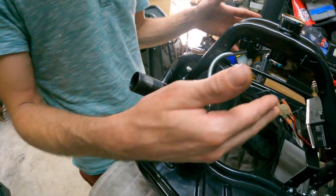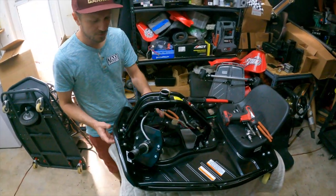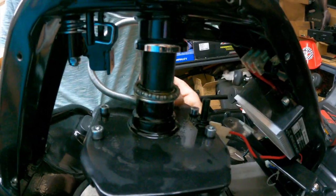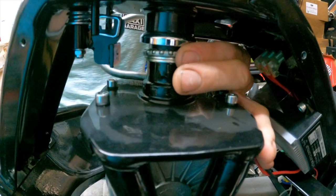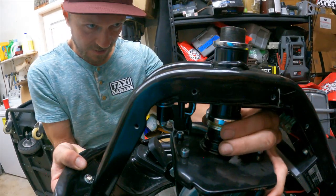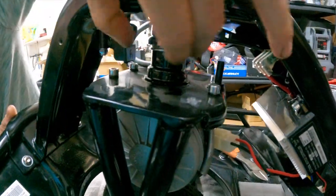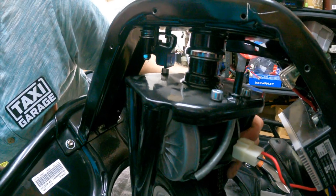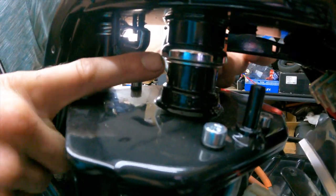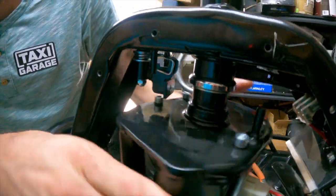Now that the lower bearing is replaced, do exactly what we just did but in reverse. Lift the cart, slide the neck back into the tube, and as you bring the cart down, pay attention to how the bearing sits on the lower race — you may have to fiddle with it before letting the full weight of the cart down. You can see it pushing out to the side a little as I let it down — boom — it slipped right in and seated perfectly. When there's about that much gap, turn the wheel and you can feel and see how smoothly it's already beginning to spin.